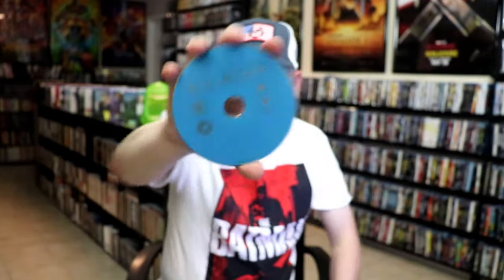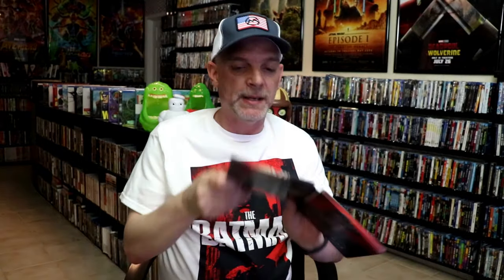On the inside, it comes with just the one disc — our Blu-ray disc, all in blue. And then on the inside, we do have some inside artwork.